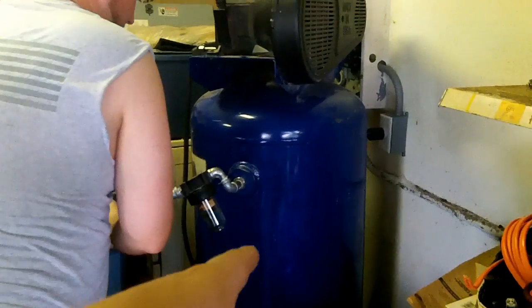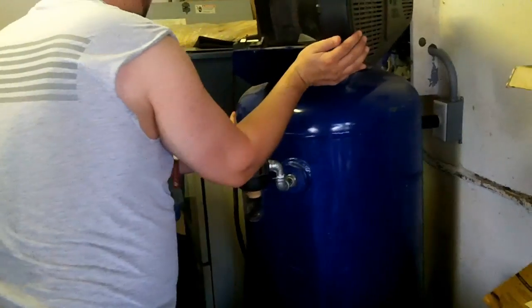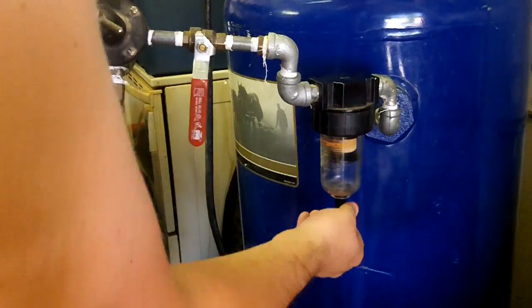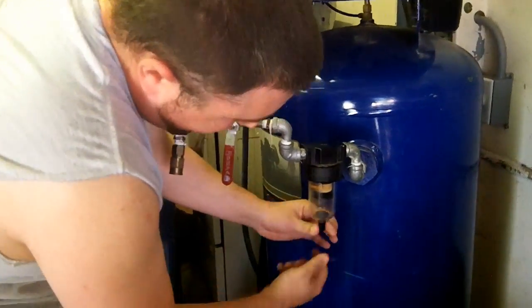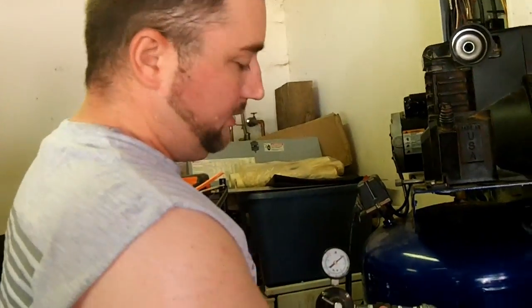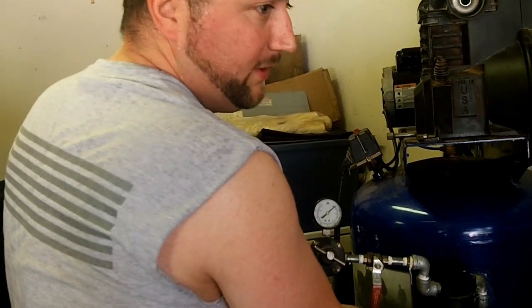In order to transport it, the guy we bought it from spun this off. That's gonna leak until we get that fixed. We're just gonna go to Harbor Freight and get a whole new setup — a whole new water trap and valves. Actually, you know what? It's got enough pressure that it's actually holding it down without the nut. That's funny. So it's actually good. The thing is I can actually push up on it and purge it. Yeah, that's not the way that's supposed to work.